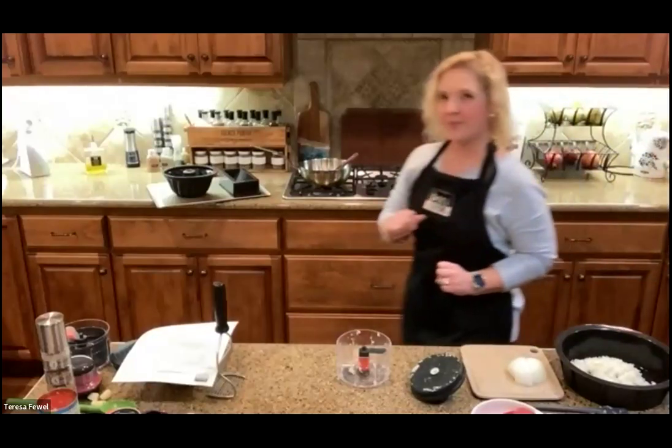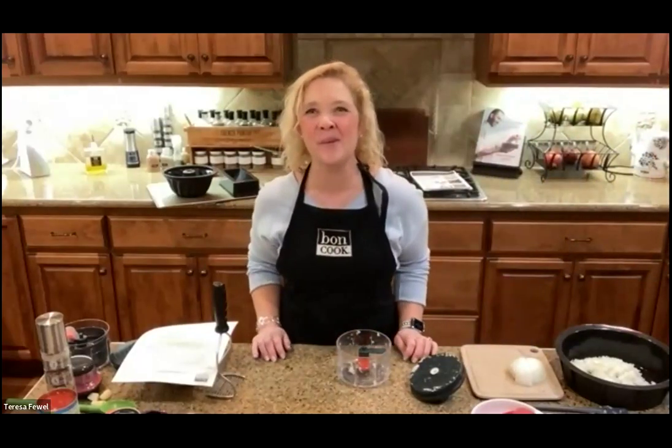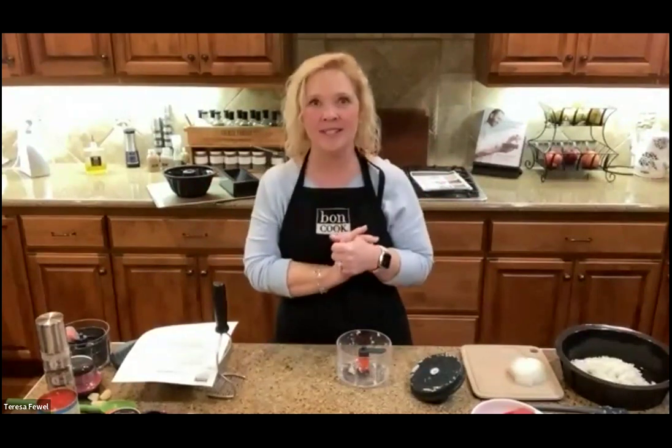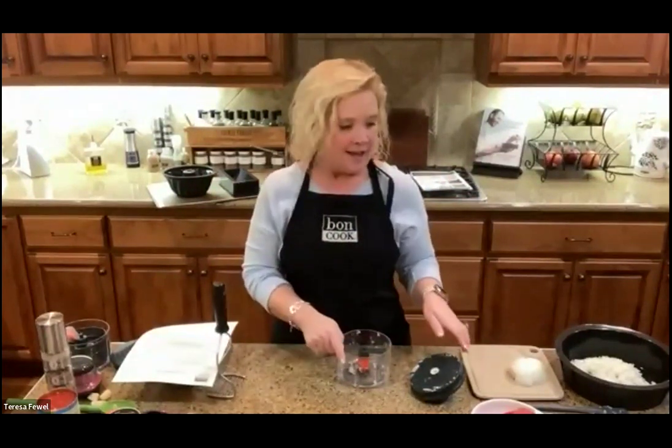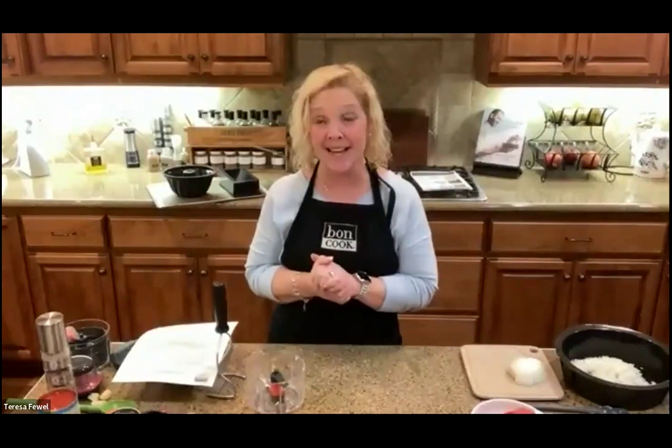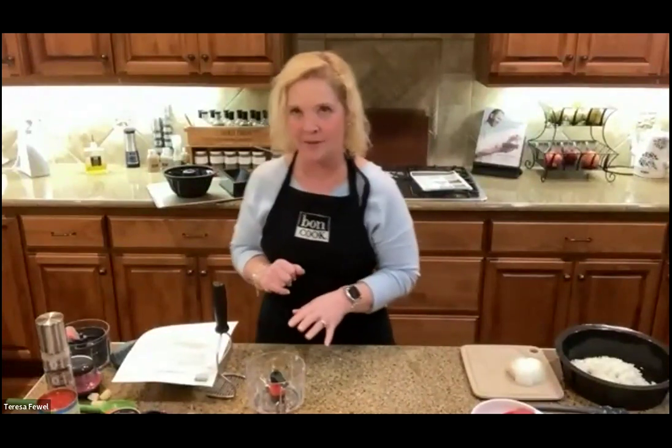Hello everyone, welcome to our February mega class! We've got some great recipes to share tonight — Super Bowl and Valentine's themed. As always we've got specials at the end. We've got recipes your family's going to love year-round, but we really wanted to give you some themed cooking because there's a lot happening this next week with Valentine's Day and Super Bowl.